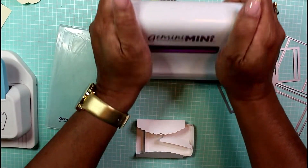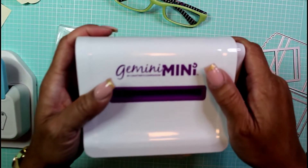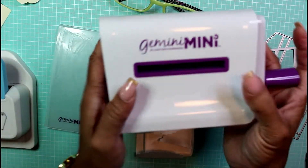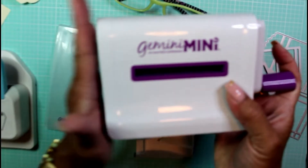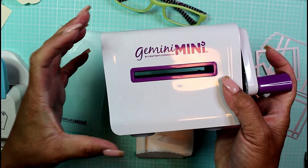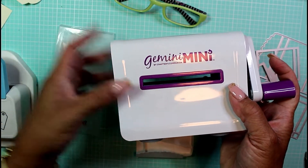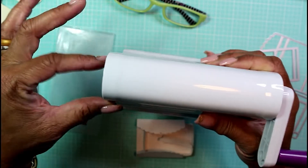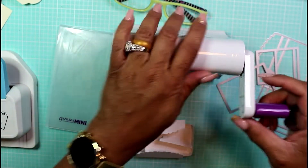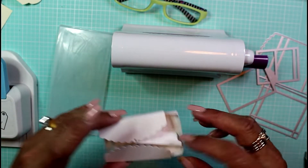It has suction cups at the bottom. I'm not sponsored by this product at all — I'm just letting you know this is well worth it, it's about $40–45. It's better than any of my other mini die-cutting machines. My other one is a little cumbersome and bulky, but this is very slim, sits right on my desk, and suctions to the desk so it's not going anywhere.